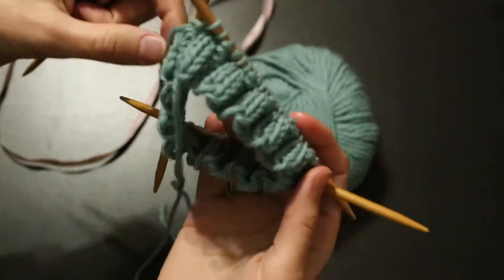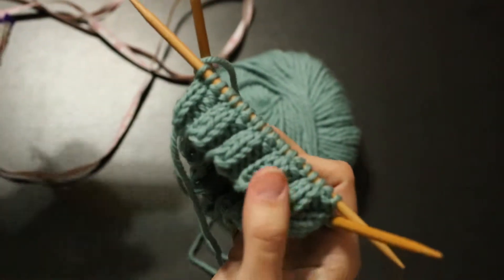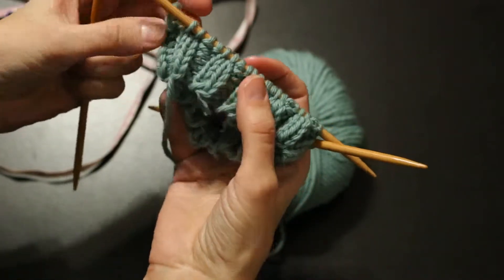This is video number three in our Learn to Knit a Beanie Lefty Style. I finished my Knit 2 Purl 2 Ribbing here — I did my five rows.